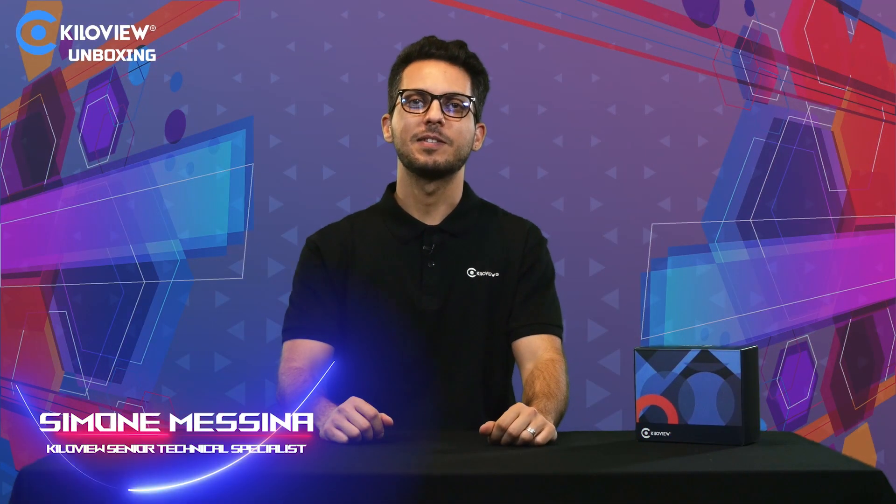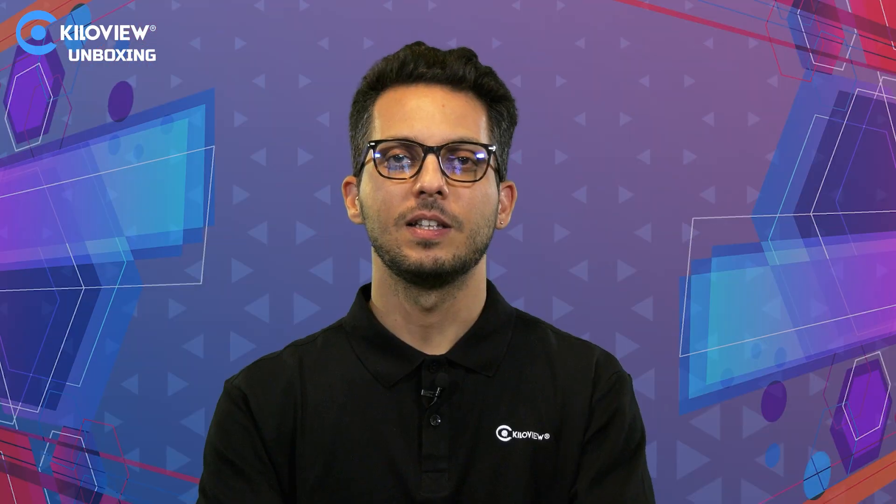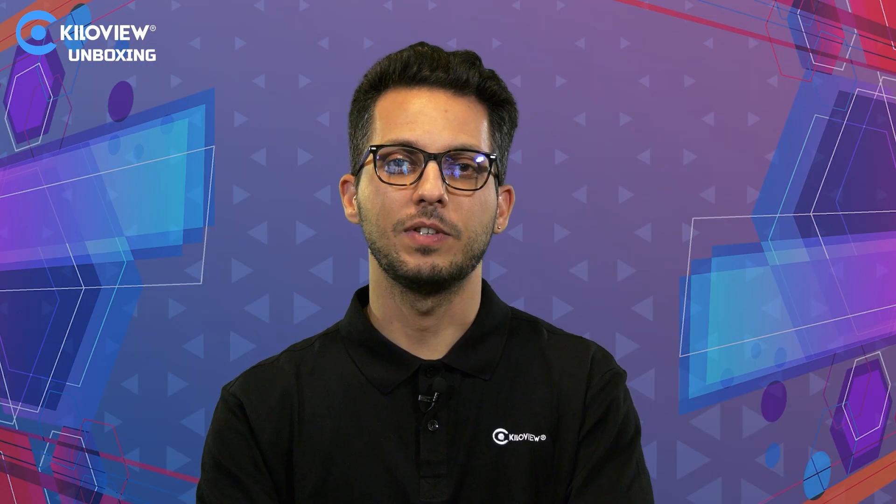Hello everyone, I'm Simone, tech specialist from KiloView. This is a video unboxing of the E3, our new flagship encoder. Let's open the box and see what's inside.